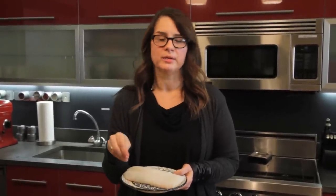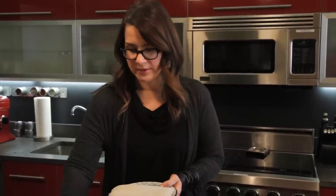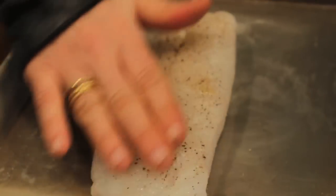All it needs — it's a 375 degree oven — and I'm just going to season this with some salt and black pepper. Massage it in, just like that, and then pop that in the oven.